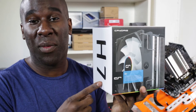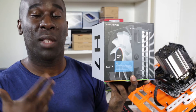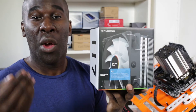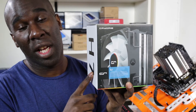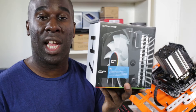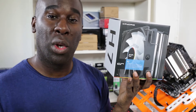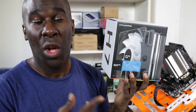We're taking a look at the CryoRig H7, a beautiful CPU air cooler that's meant to be easy — easy access, open the box and installation within 4 minutes. It works with AMD sockets from FM1 all the way to AM3+, and Intel sockets from 1150 to 1156. We're going to be bench testing it with an Intel 6700K processor to check temperatures.